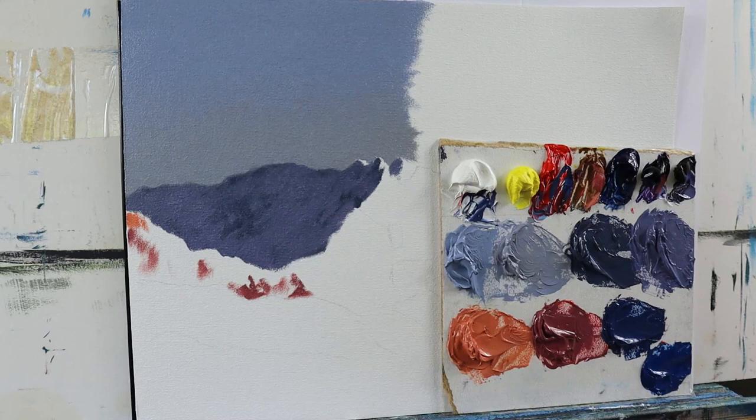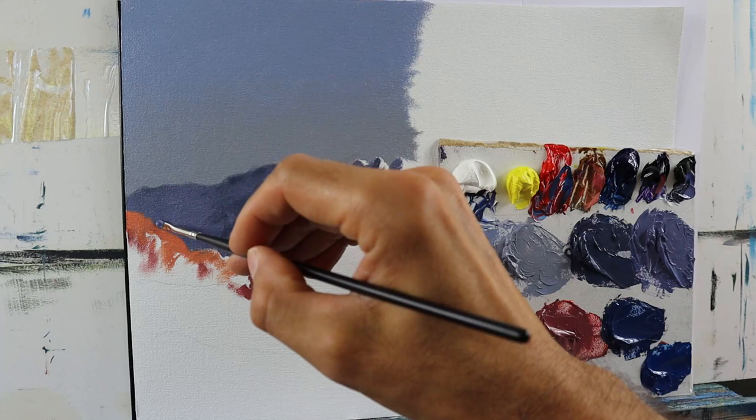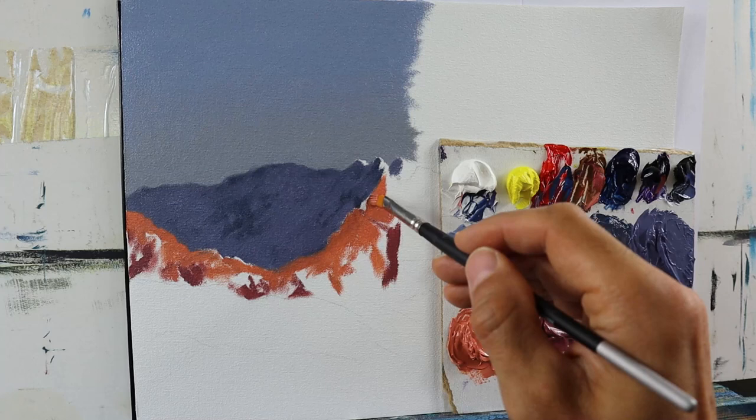I applied the dark color and already started to build up some details here and there. Some color variations from blending the lighter and darker colors. It looks very rough at the moment.